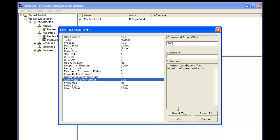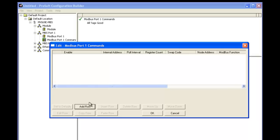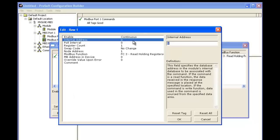Next we're going to configure a command. So we'll right click on Modbus port 1 commands and select add a row. Now we'll select edit row. The command is going to be enabled continuous, with internal address 0, which will land at the first internal address of our module.